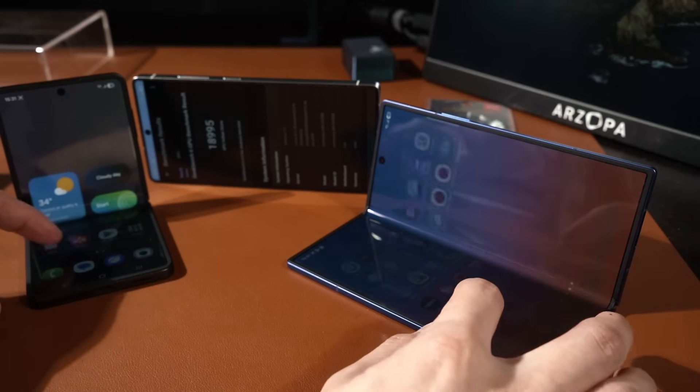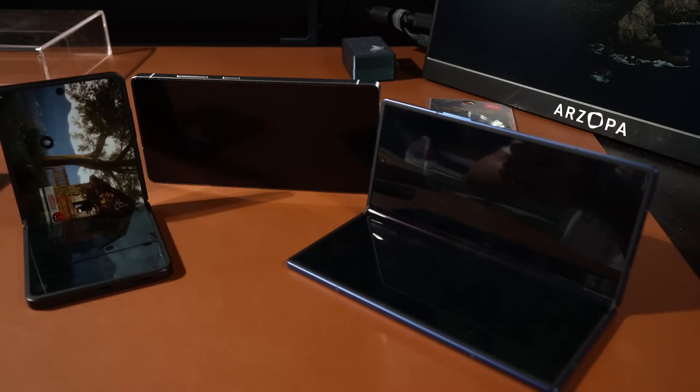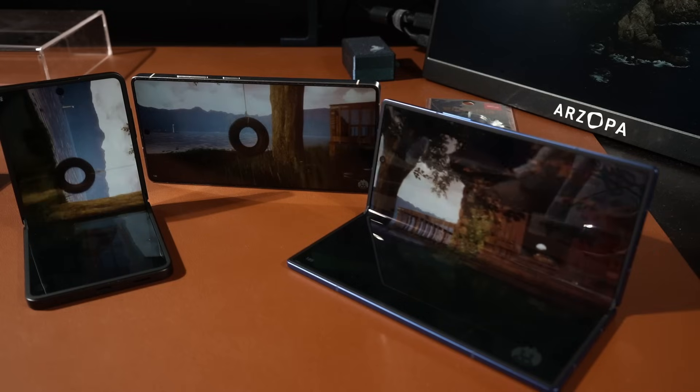Now moving on to the last test: AnTuTu. I'll start the test first and keep talking while it runs, since I've already done the test and don't want to spoil the scores.